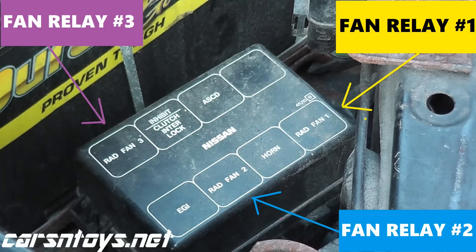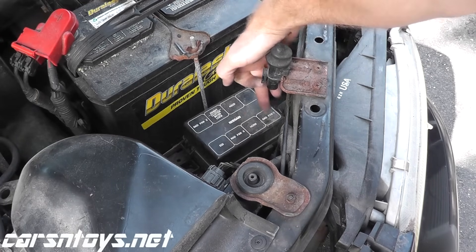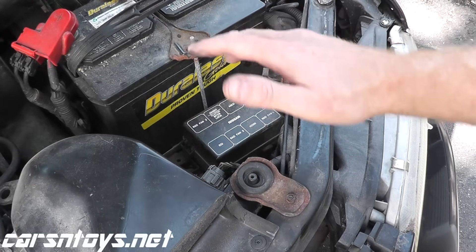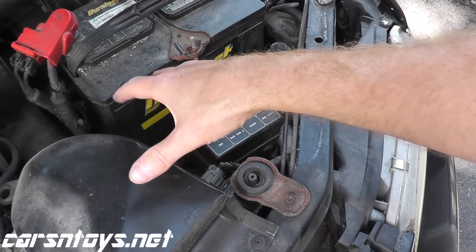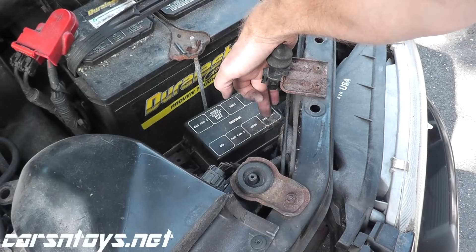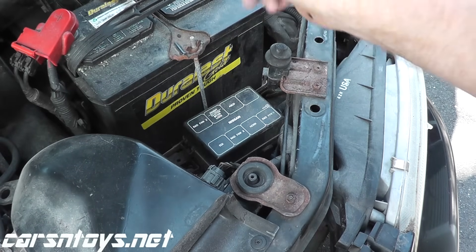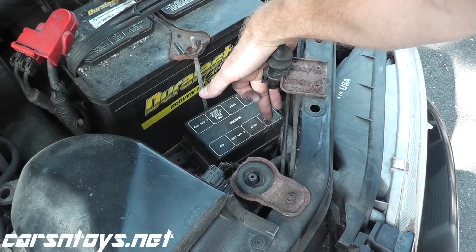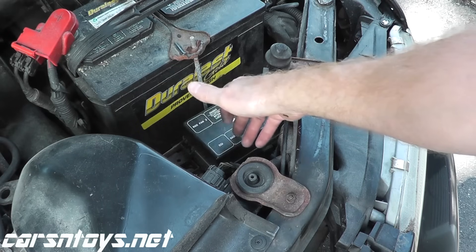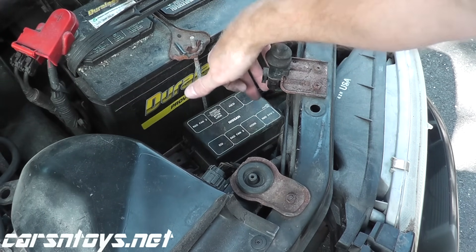The reason why we have three relays is because it's a two-speed fan. This one is for the low speed and these two work the high speed. Generally speaking, when the coolant temperature hits around 203 degrees Fahrenheit, the cooling fan turns on at low speed — or when you turn on your air conditioning, the low speed should turn on immediately. The high speed turns on around 213 degrees Fahrenheit, and it also depends on vehicle speed.